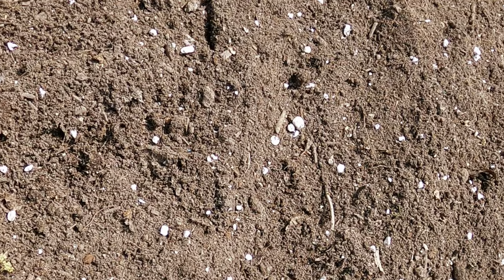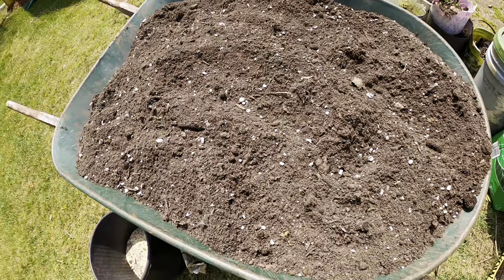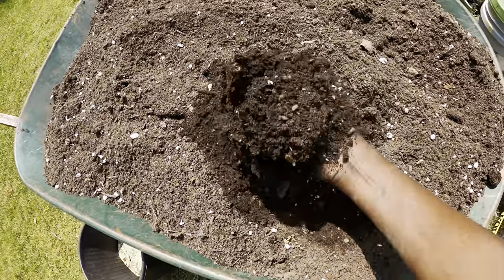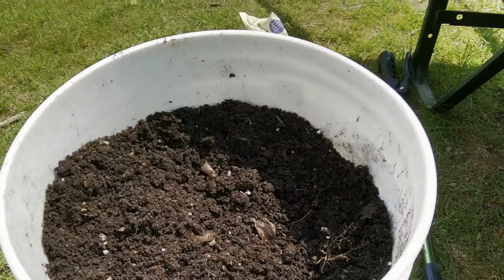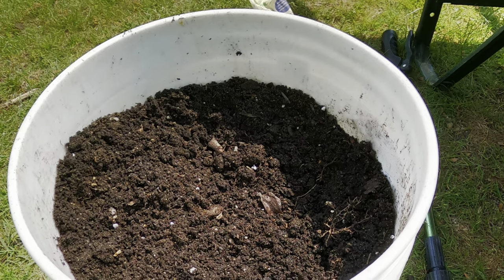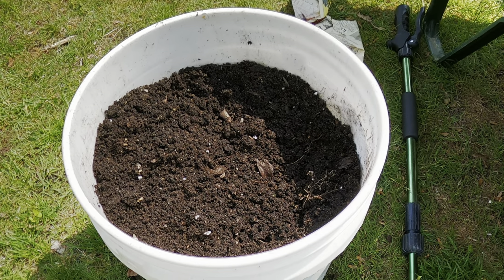To plant butternut squash you need a container and a potting mix like this, or a good compost mix. You want to make sure it has all the nutrients — good compost and other organic fertilizers like worm castings and other stuff.